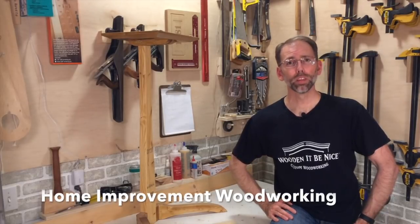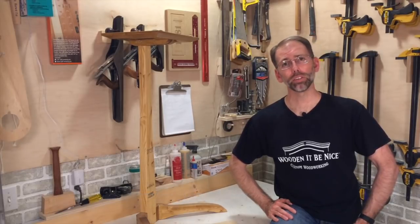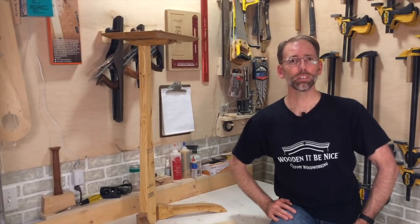Welcome to Home Improvement Woodworking. For our regular viewers, this video will be a little different than the how-to format that you're used to, and that's because this is a special occasion.